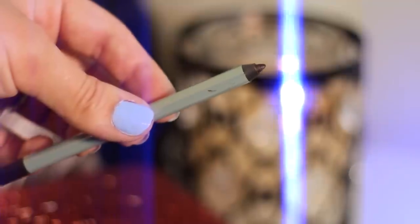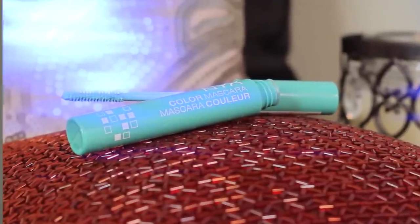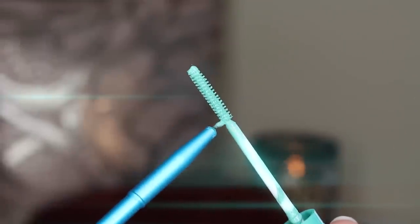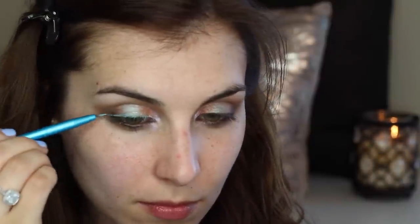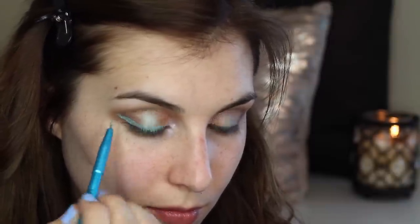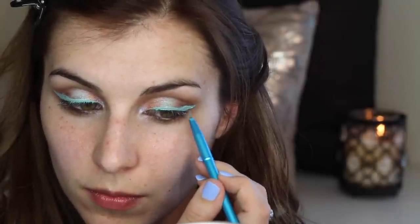Next I'm applying a brown liner to my waterline. Moving on to my favorite step — teal liquid liner. I'm using an ultra thin liner brush to keep the borders clean and precise, and layering it up to reach maximum pigment saturation.